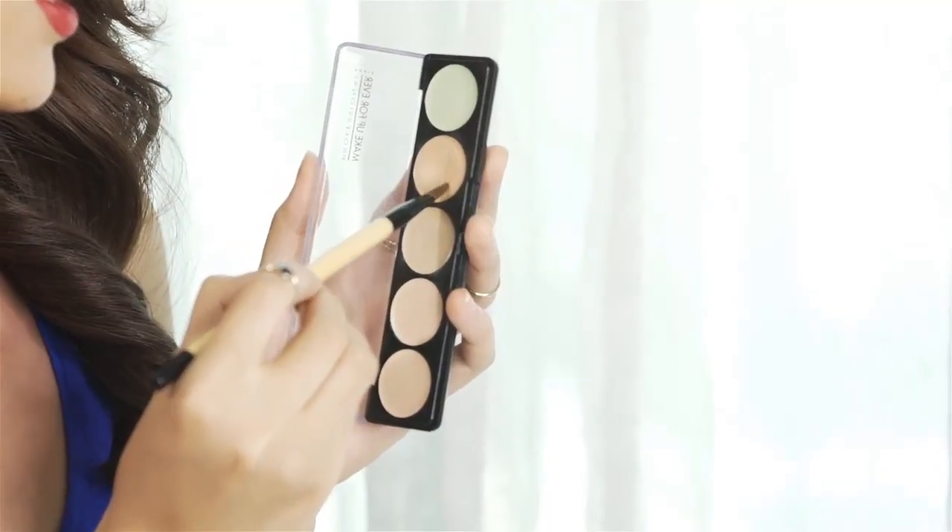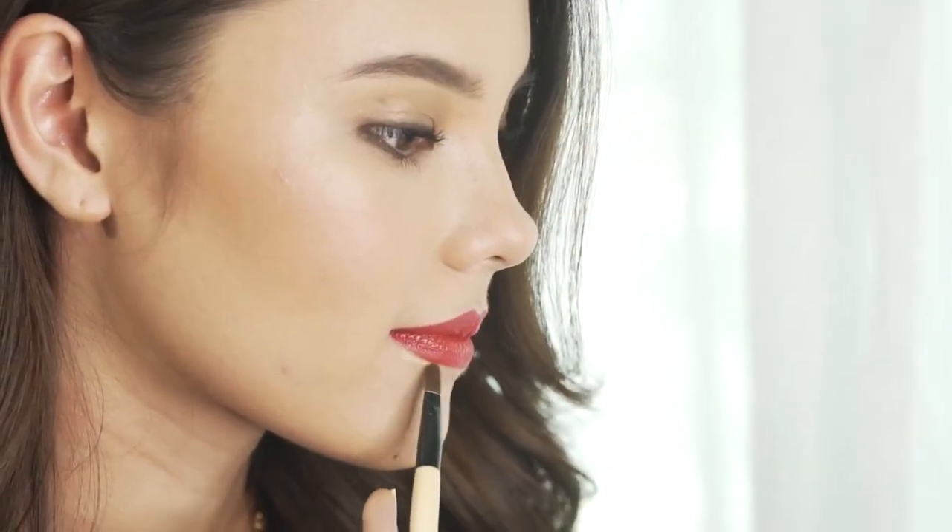What I'm going to do next is really clean up the lines and make my lips pop. Take your concealer brush and your concealer of choice, and get a tiny bit on the edge of your brush. Go in with your brush and really clean up the edges, sweeping all around your lip and using a clean fingertip to blend out for a natural finish.